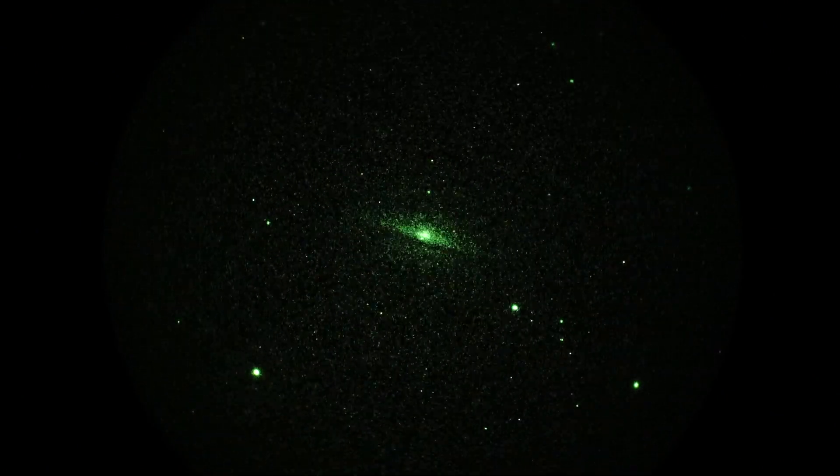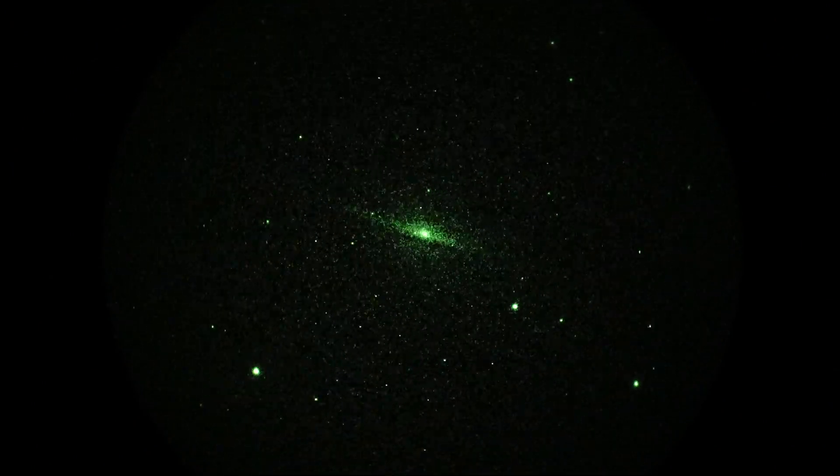M104, the Sombrero in Virgo, looking good — L3 unfilmed P43. Real-time dust lane is pretty prominent, looking pretty impressive. Okay, so call that a wrap and we'll try some other stuff next.